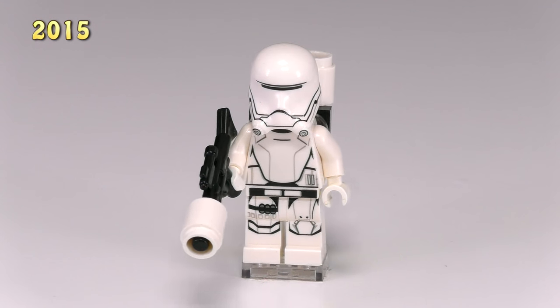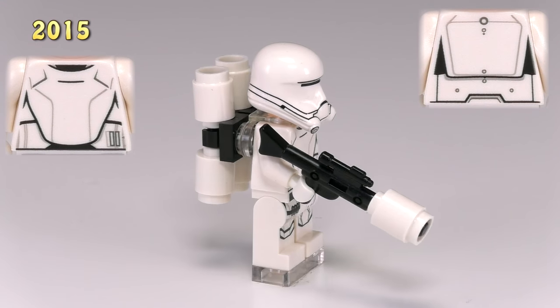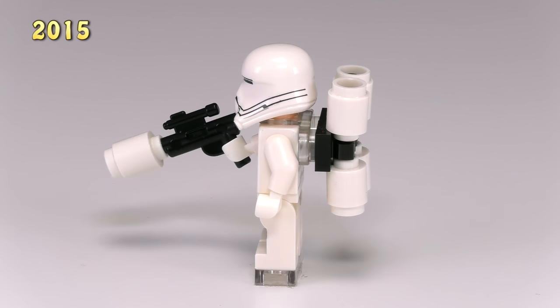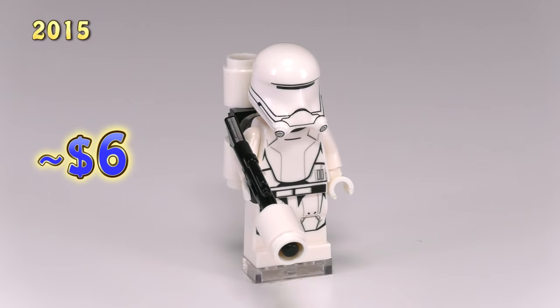Also in the First Order Transporter set was the flame trooper, which we've never had a version of before. He's got unique printing all over the body — the armor printing on the front somewhat matches the snowtrooper as well as the helmet design, but it's not that similar. I like the grenade printing on the front of his legs. The best parts though are the weapons — he's got gas tanks on the back and a simply modified rifle to look like a flame gun.